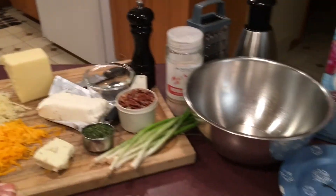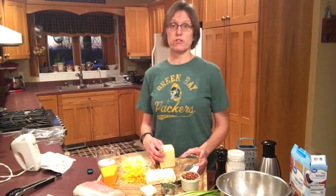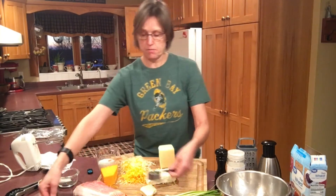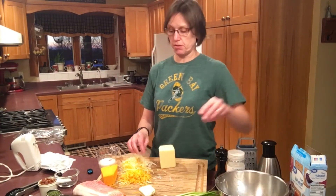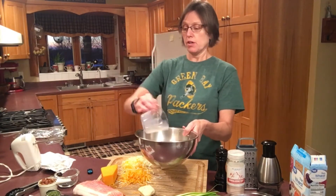We'll serve this up on a nice plate with some crackers. As you can see there are many ingredients in this. I'm going to set the poppy seeds, the pecans, the bacon, and the parsley all off to the side because those will be used in a little bit. I'm going to take my brick of cream cheese and put it into a mixing bowl along with a half cup of milk.